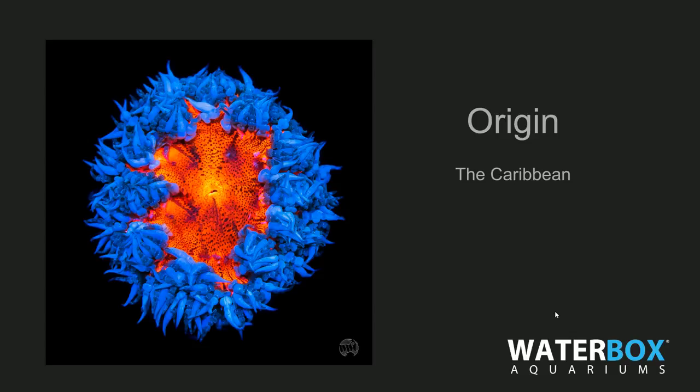These come from the Caribbean. Since we're here in Florida, we thought we might as well showcase a Florida-region tank, being close to the Caribbean. Also worth noting — clownfish aren't going to host these anemones. These are a different type of anemone, and that's why people are really interested in them.